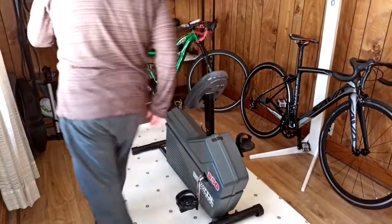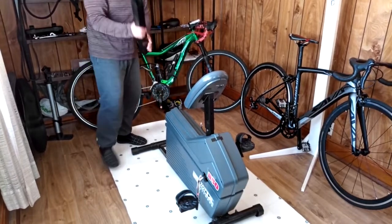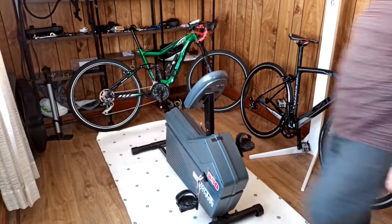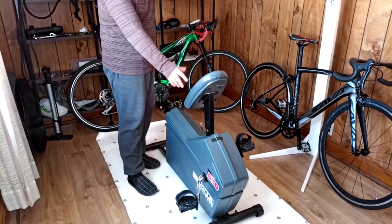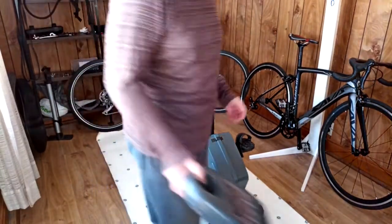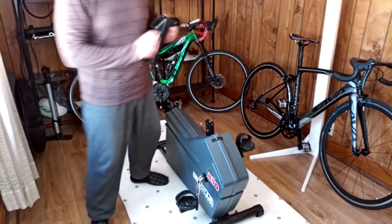With the seat and back support gone, we don't need the support for the back support — gone. Of course the brain of the sink cannot be here because the knees will hit it. Take it out. If we don't have the brain, we don't need the neck to support the head — out it goes.